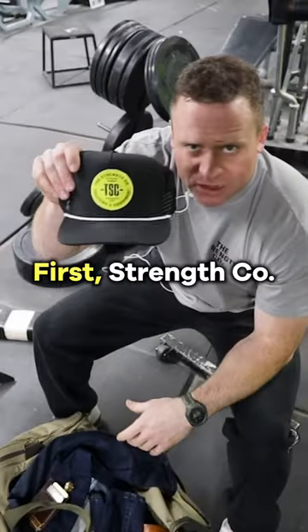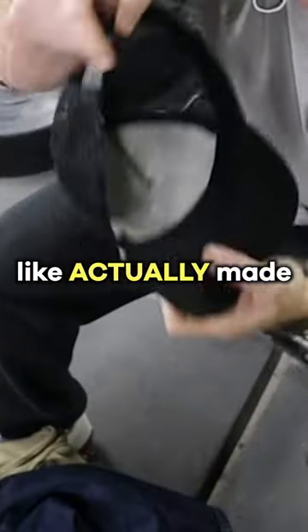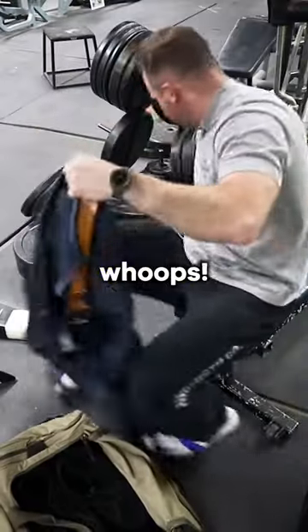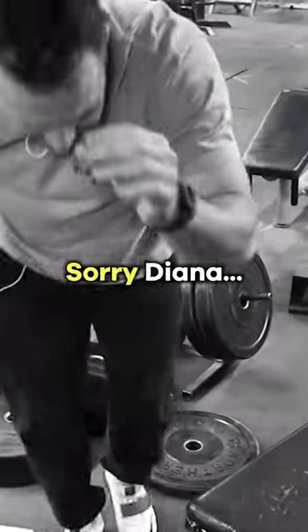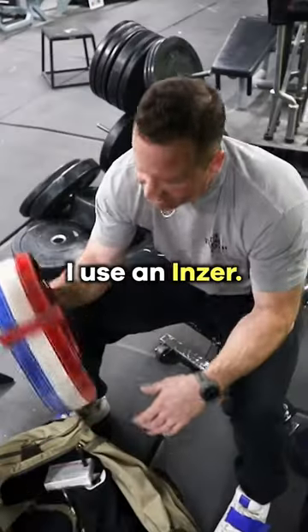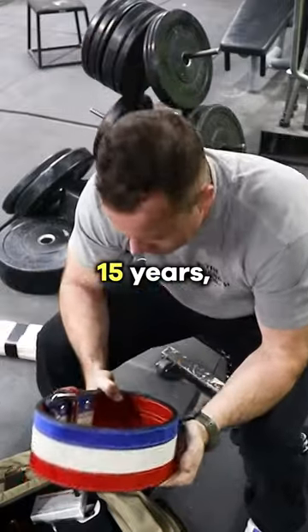What's inside my gym bag? First, a Stranko new made-in-USA hat, blue jeans, an extra t-shirt, my wedding ring — whoops, sorry Diana — barefoot shoes (my wife does not love the way they look), and my belt. I use an insert; I had one for 15 years and then it got stolen from me.